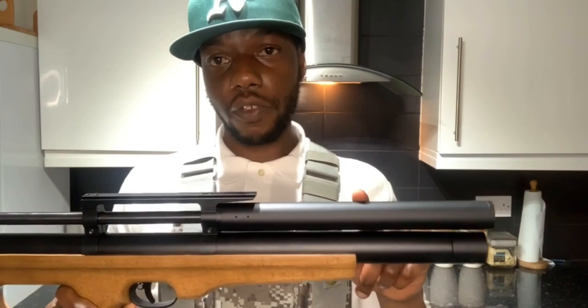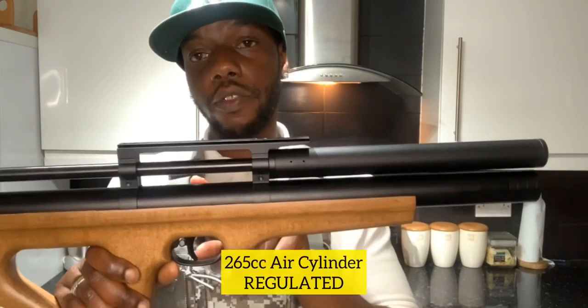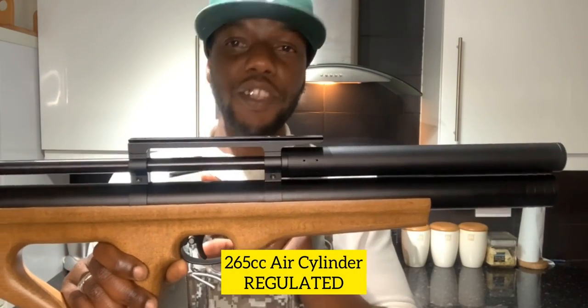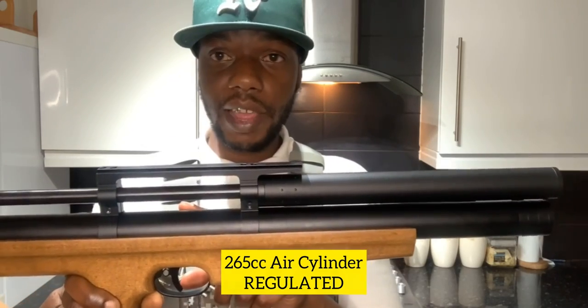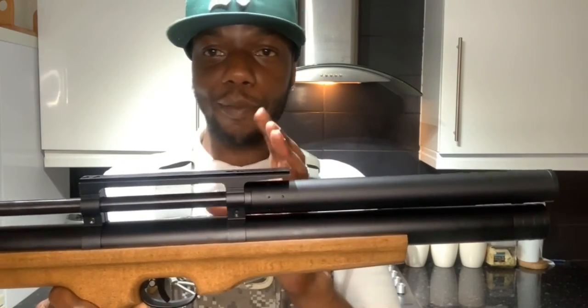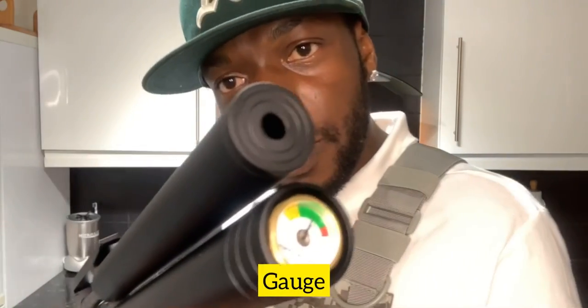Underneath the barrel you've got the air cylinder - it's 265cc and it's regulated, so it only lets out a certain amount of air and you won't waste any. At the front you've got the pressure gauge.